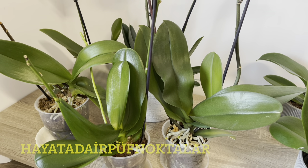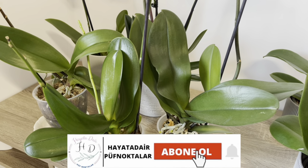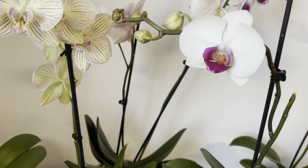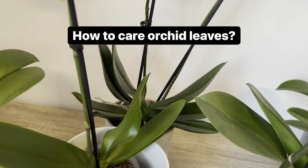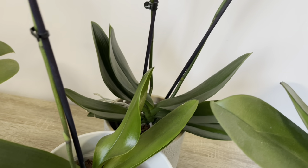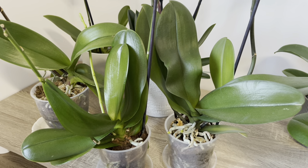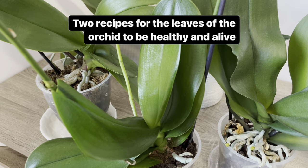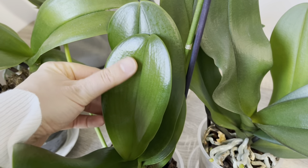Kanalıma hoş geldiniz. Bugün sizlere orkide bakımında temel konulardan yaprak bakımı ile ilgili püf noktalardan bahsedeceğim. Özellikle orkidelerinizin sağlıklı kökler ve çiçek çıkarabilmesi için yaprak bakımı çok önemli. Çünkü orkidenin genel durumu yapraklarının canlı ve sert olması bize orkidemizin sağlıklı olup olmadığı konusunda bilgi veriyor. Bugün orkidelerinizin bol bol canlı, yeşil ve sert yapraklara sahip olabilmesi için iki önemli püf noktadan bahsedeceğim.